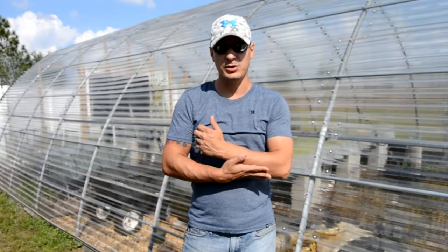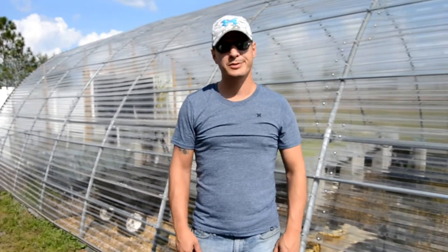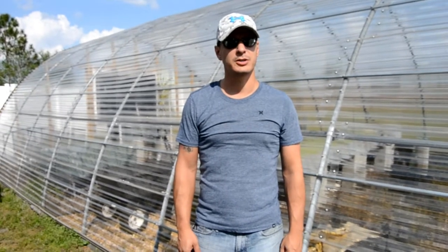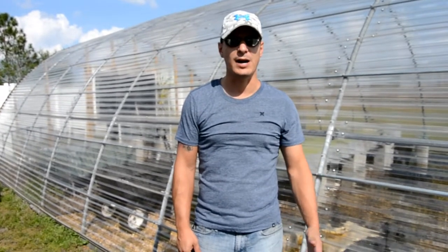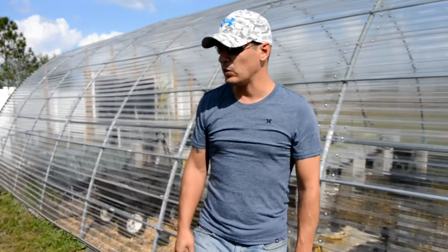Today I'm going to show you the greenhouse and the evolution of it over time. You always keep building, always keep adding on to things. This is probably about four years in, getting you to the stage we're at now. Not all of this was done in order.